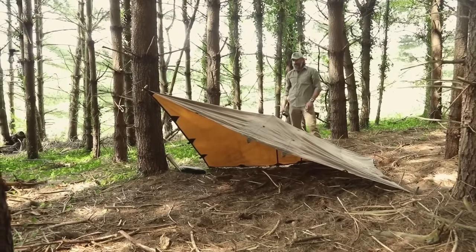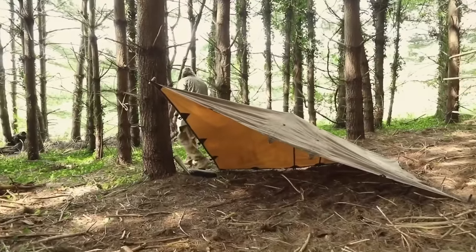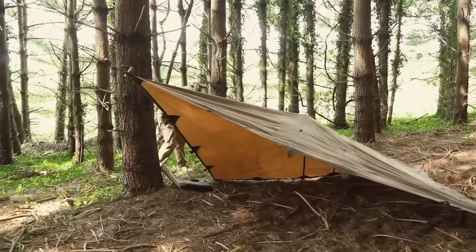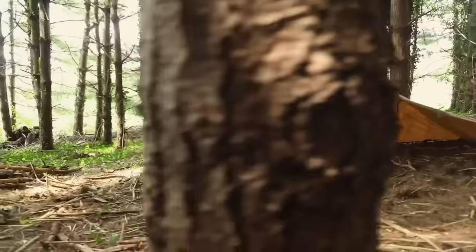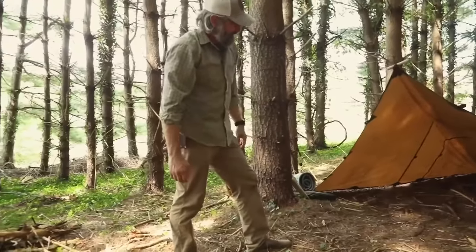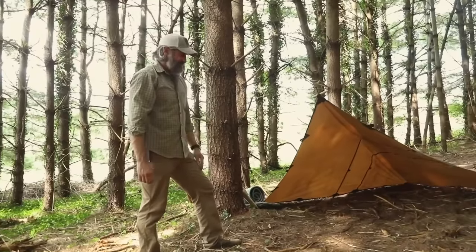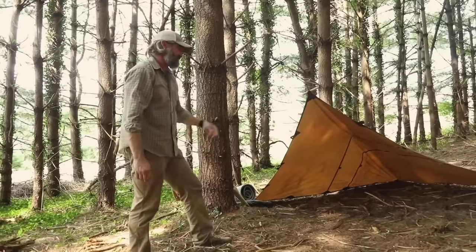That'll open up that shelter on the inside. There's a diamond or plow point shelter. All that's left to do now is take my sleeping pad and get everything set up for my bedding. I've got a lot of stuff in here but that's going to go in my wood pile, so I'll get all that out of the way and then set up my bed inside here.